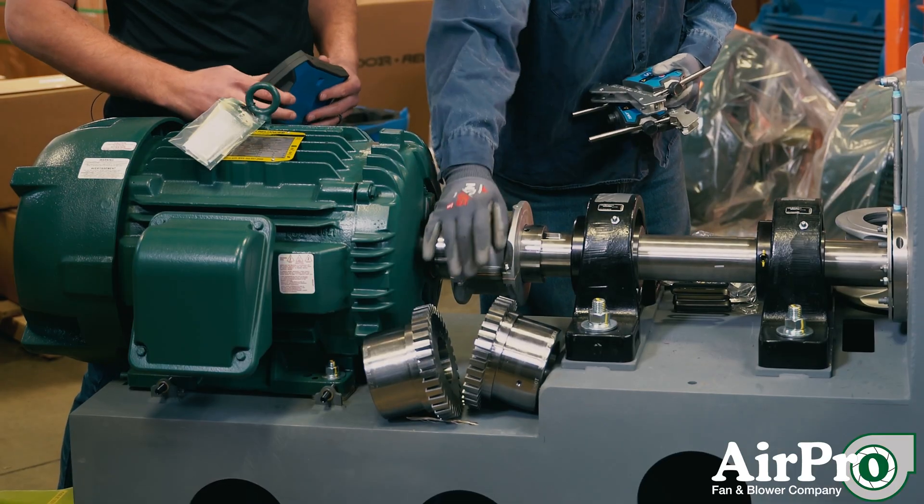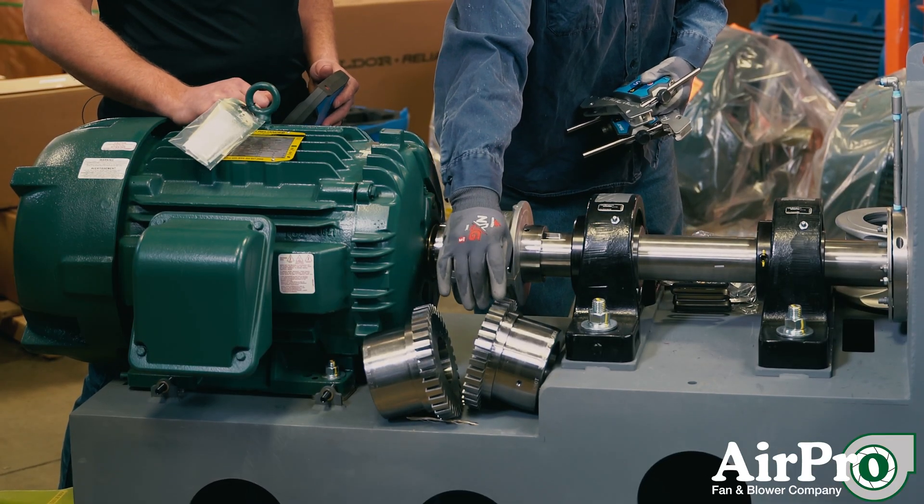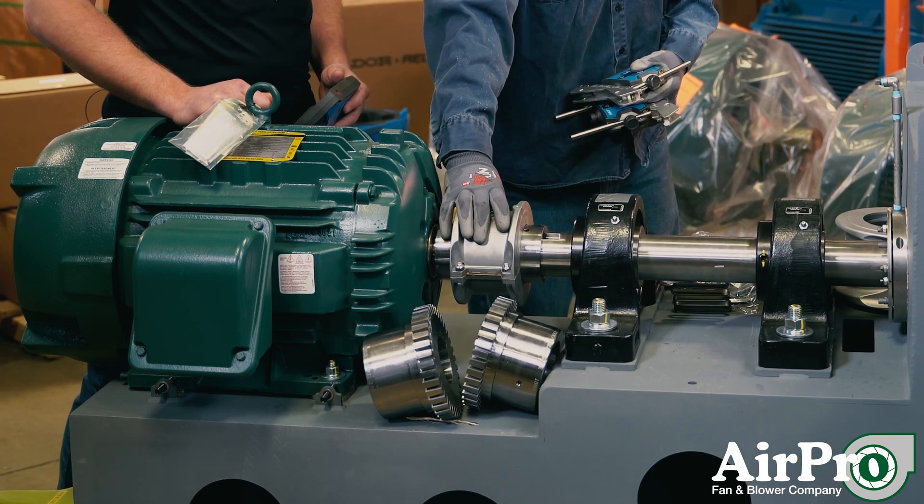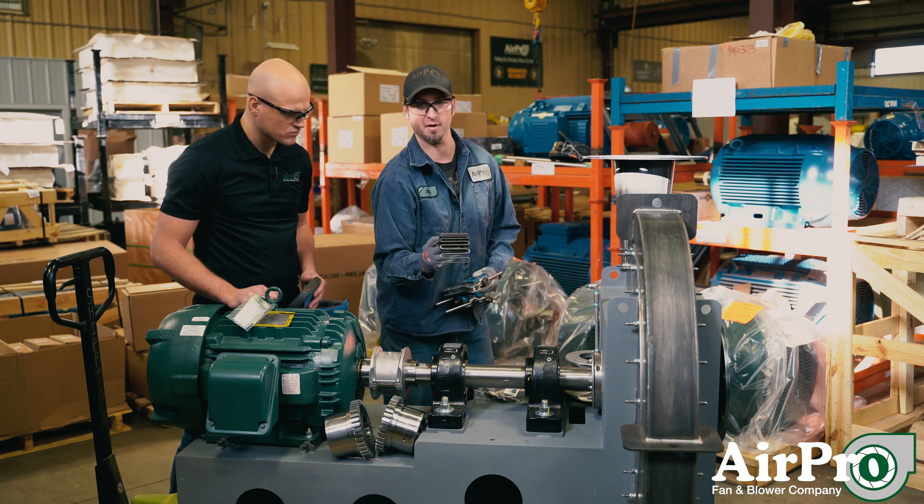Inside of this coupling are two half couplings — one is for your shaft and one is for the motor. We will put them both on and then interlock them together with a grid.